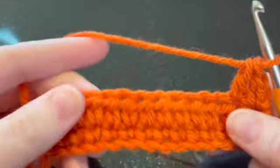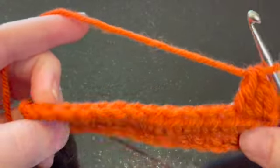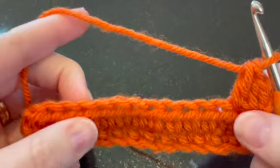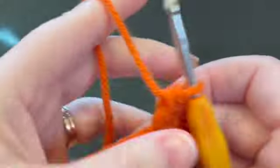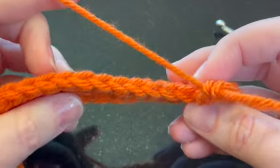I just have a little swatch here — a bunch of half double crochets that I did, and I started doing some double crochets on my second row. I want to show you what those two things mean. Let's take a look at a stitch so we can identify what the parts of the stitch are.